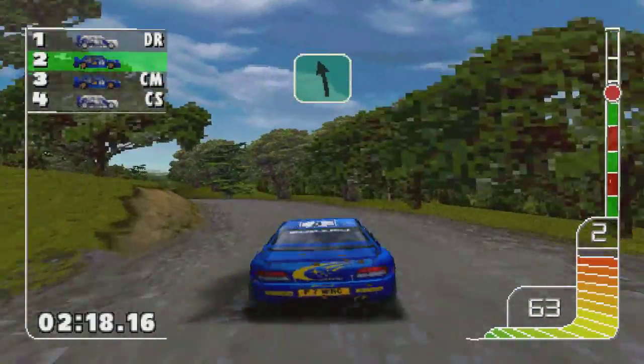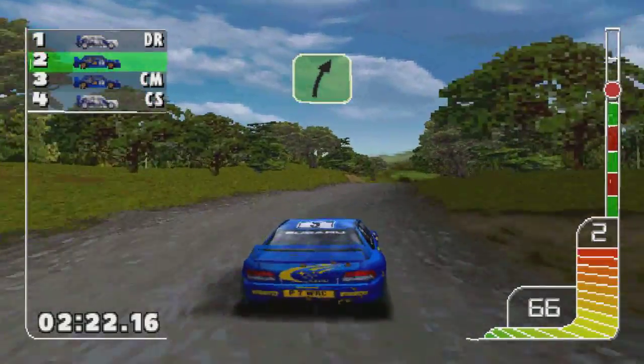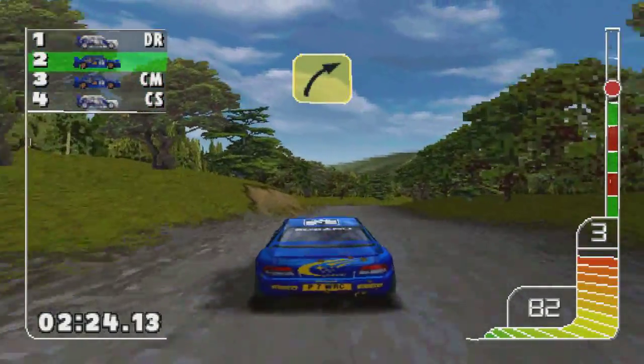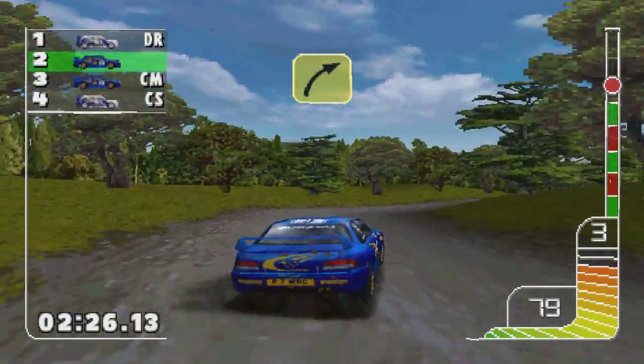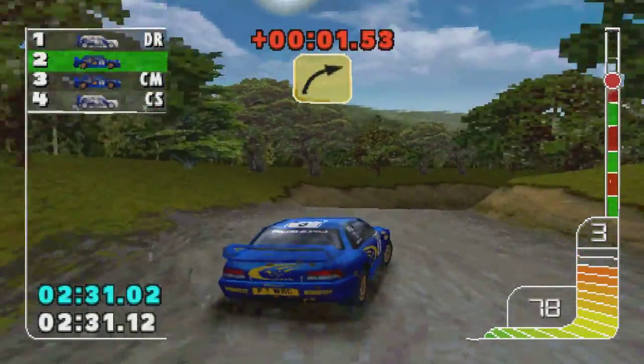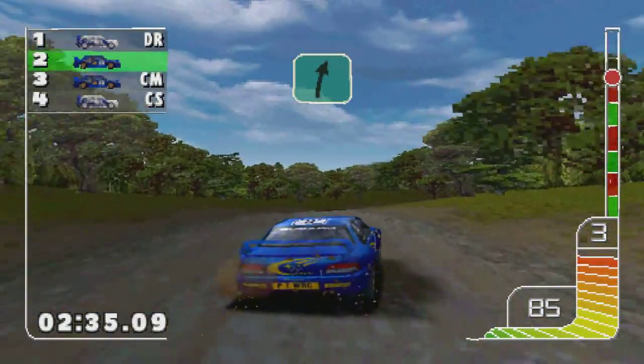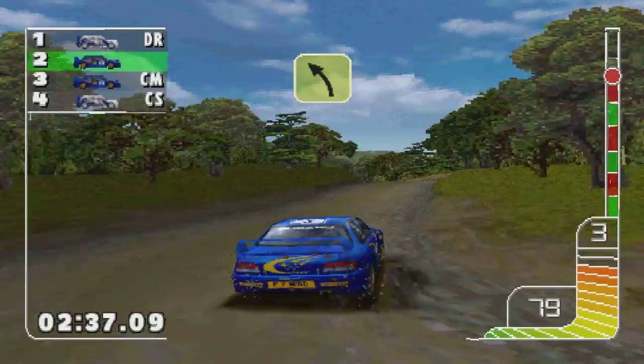One left into two right. One left. Four right. Overcrest into three left. Five right. Overcrest into three left. Care bank.